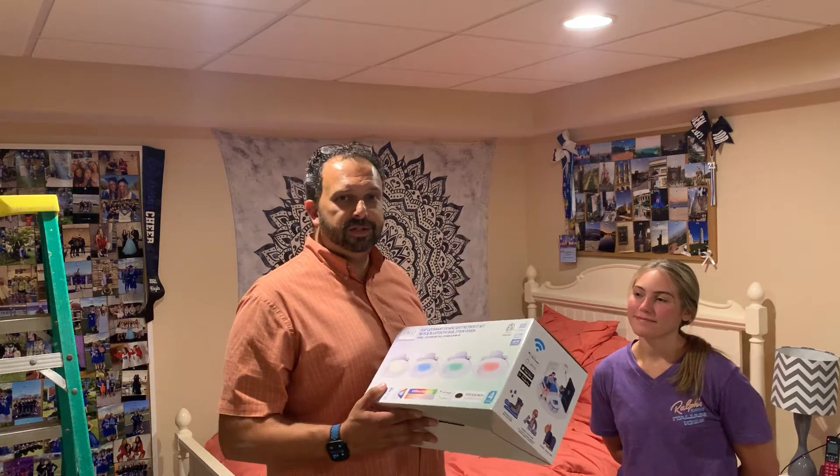Today we're down in Kayla's basement, swapping out some of these recessed light fixtures and putting these to the test. This is Kayla's first time tackling a job like this — it should take a couple minutes per fixture. Let's get started and put these things to the test.